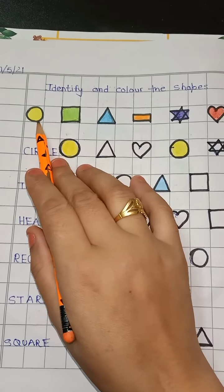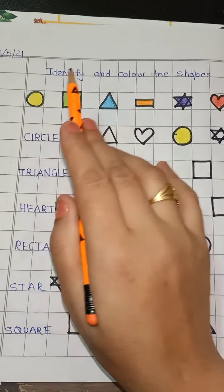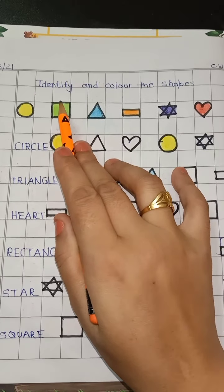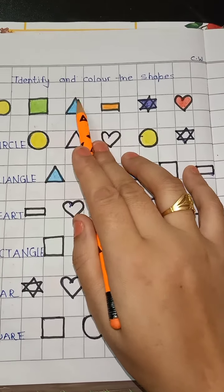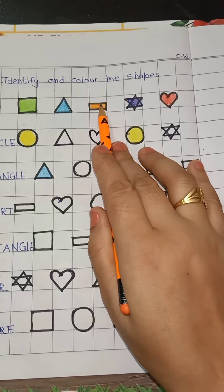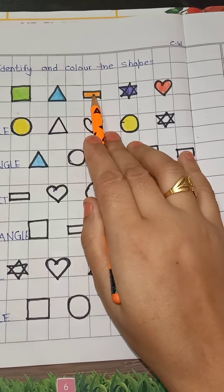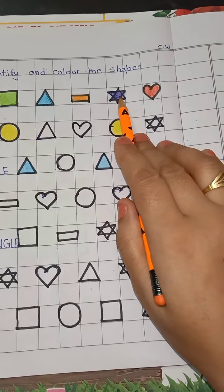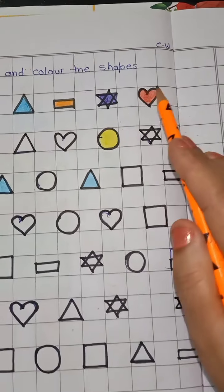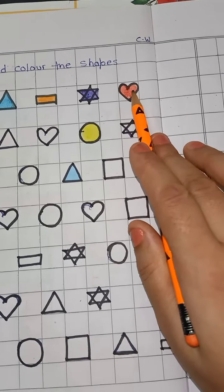First of all, identify the shapes. Which shape is this? Circle — and which color? Yellow. Which shape is this? This is a square; it has 4 corners and the color is green. Which shape is this? This is a triangle — and which color? Blue. Which shape is this? This is a rectangle — and which color? Orange. Which shape is this? This is a star — and which color? Purple. Which shape is this? This is a heart — and which color? Red.